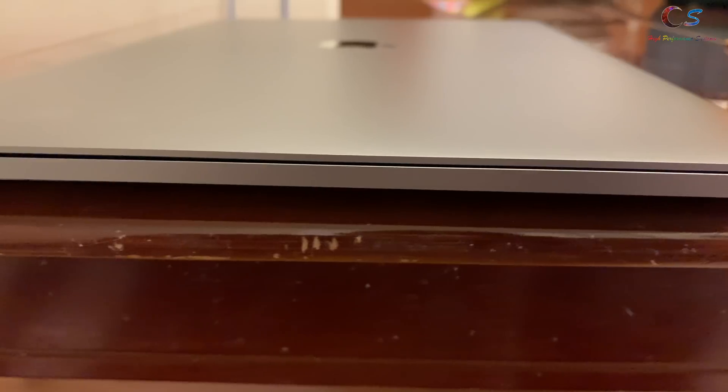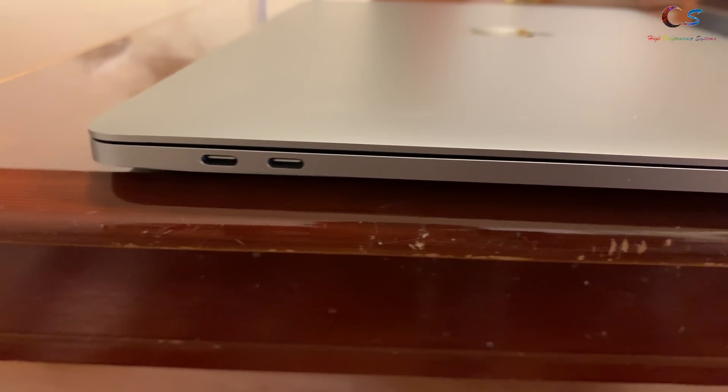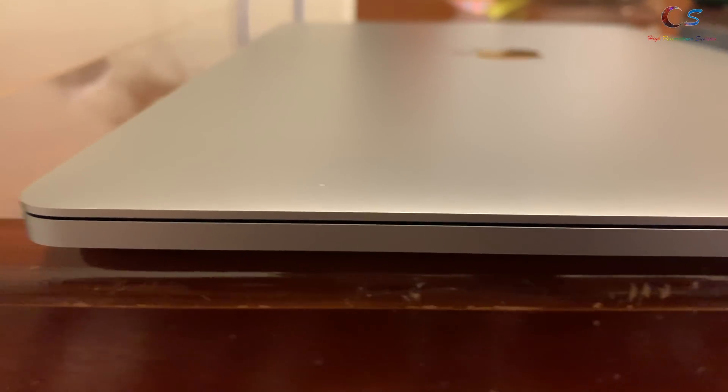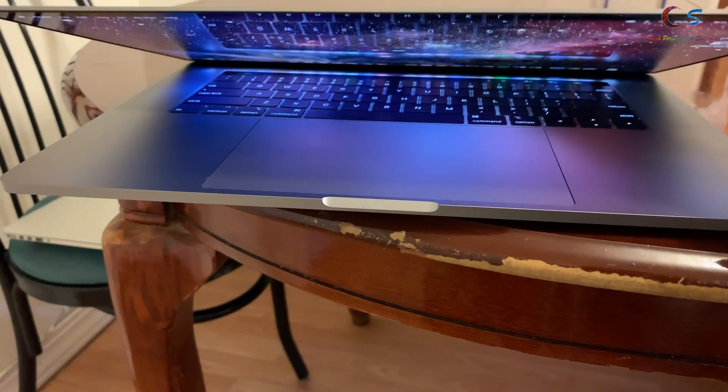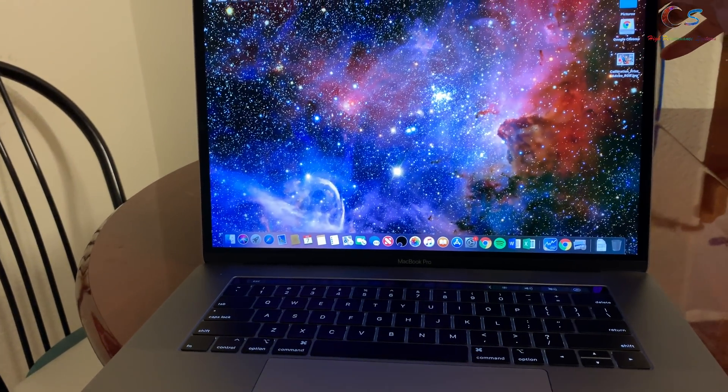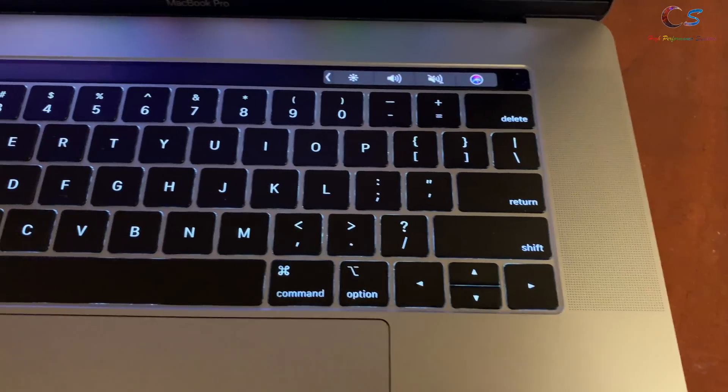This new design unfortunately had plenty of issues, such as keyboards failing due to dust getting inside them, and also the display cable was too short, causing vertical lines on the display. The 2018 model was supposed to have fixed most of these issues, so let's take a look at both of these laptops.